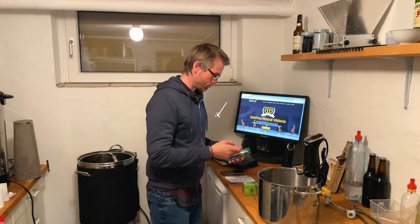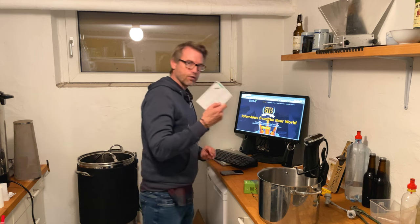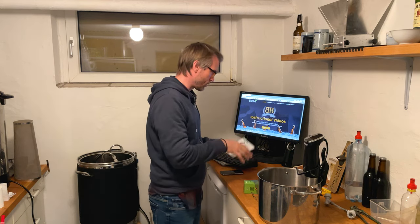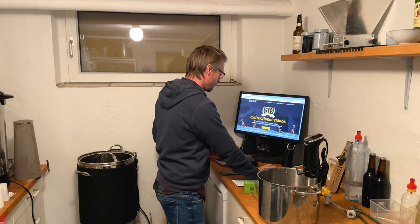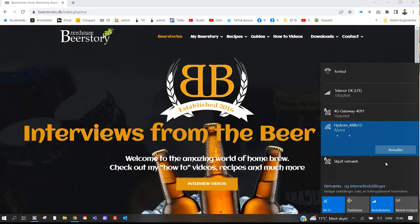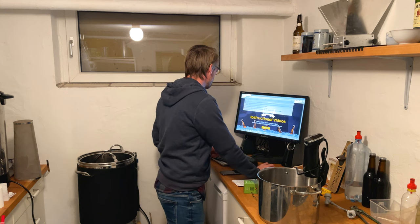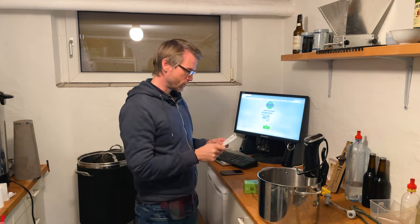I just turned it on and pressed the button once. In the manual here, you can see the whole instruction-for-use guide, so you can read everything I'm doing in there. It's not that complicated. The first thing you've got to do is connect to the Wi-Fi network called something with 'Hydrom.' I'm connecting to it now, and as soon as I'm connected, I'm going to enter the IP address that's mentioned in the manual.